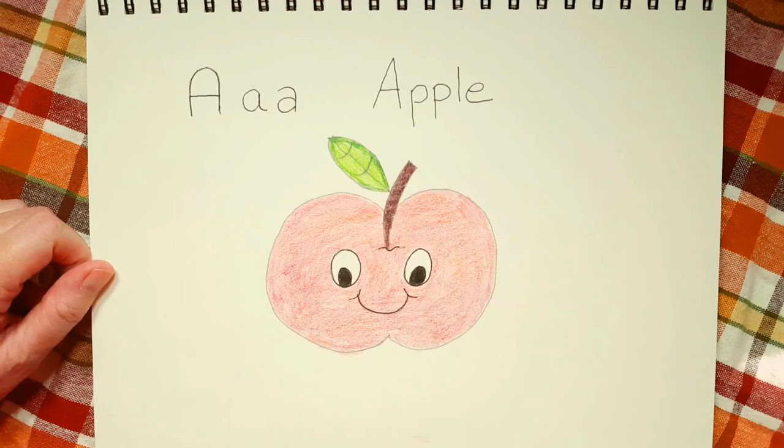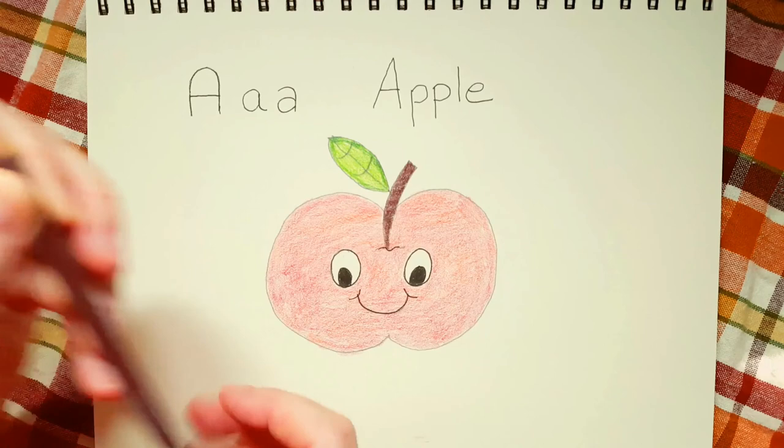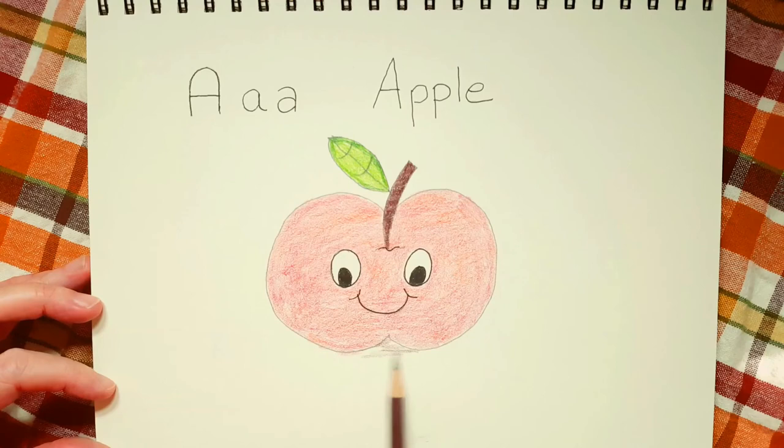There we go. I think Mr. Apple is nearly done. The last thing I'd like to show you is take out your brown color again and let's just color underneath the apple so he's not hanging in the air.